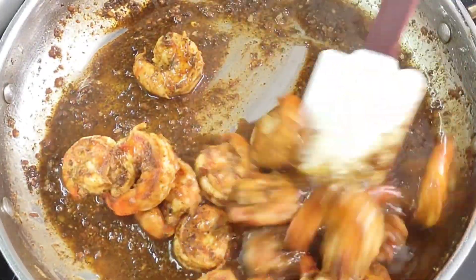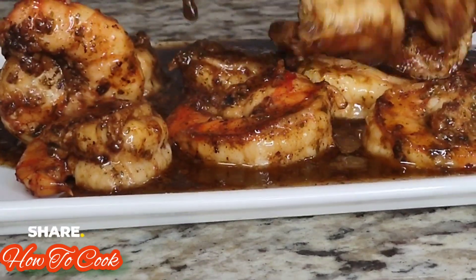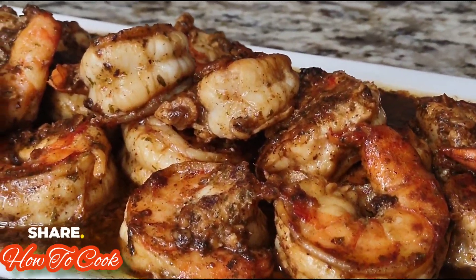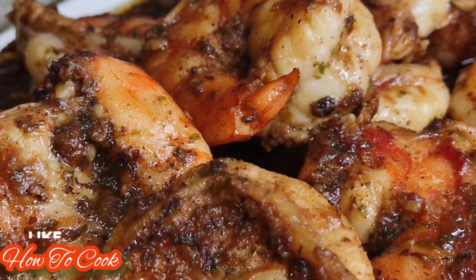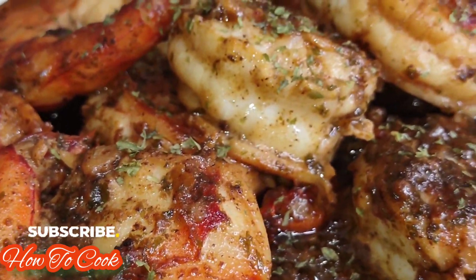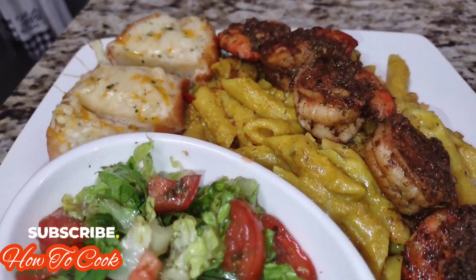I did go ahead and make some pasta — I'll try to link that recipe down below. You can serve this up on a tray just like I'm showing you here. I went back in and sprinkled just a little bit more dried parsley to garnish so you can see what it really looks like. Then I plated it up as well — I served it with some pasta, a little bit of veggies, and some garlic cheese bread that I made in the oven.